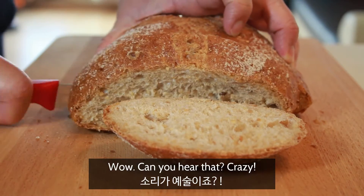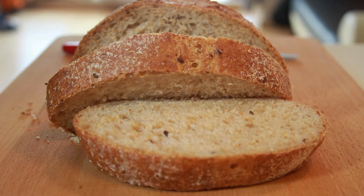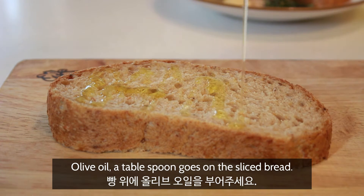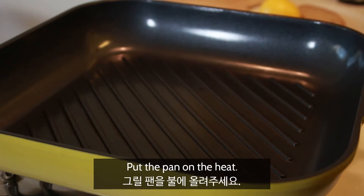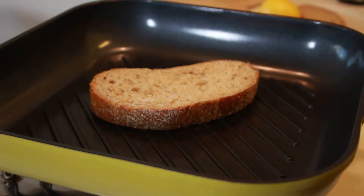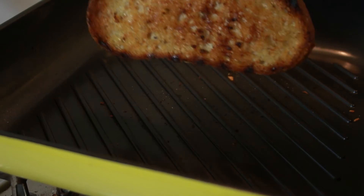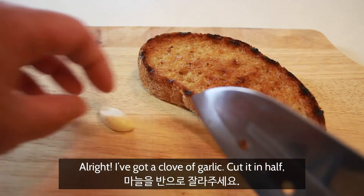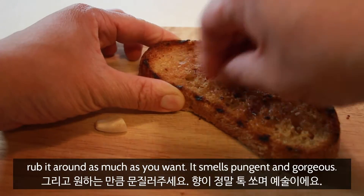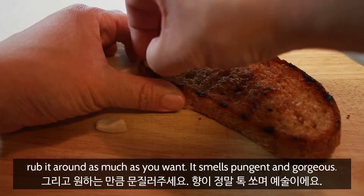Wow, can you hear that? It's crazy. Olive oil — a tablespoon goes on the sliced bread. Put the pan on the heat and the bread on. I've got a clove of garlic. Cut it in half and rub it around as much as you want. It smells pungent and gorgeous.